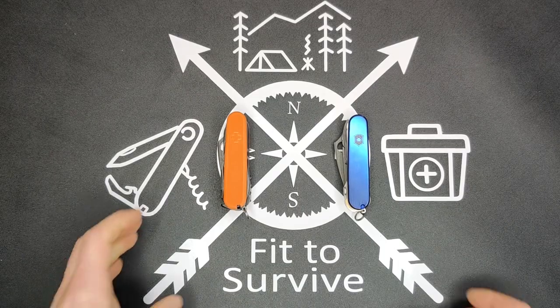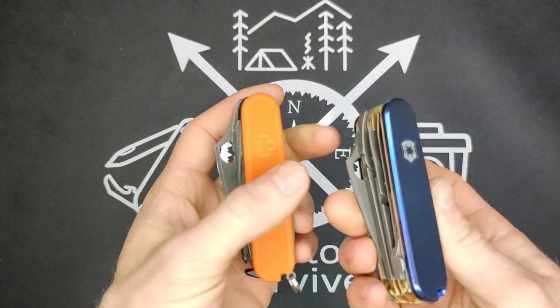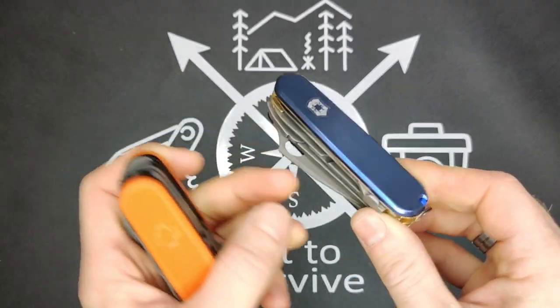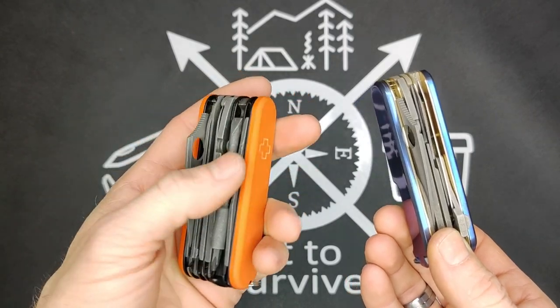Hey, welcome back to Fitstrike channel. So today we have two knives to compare. We have the Dragunox Yeoman Mechanic with a scalpel, and this orange one is a Dragunox Cybertool L.